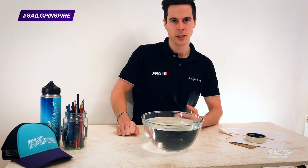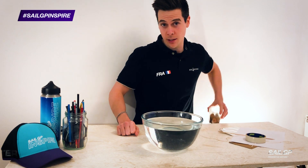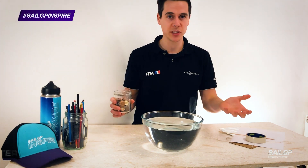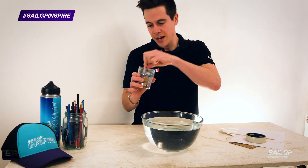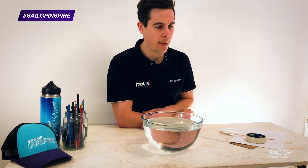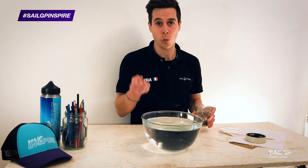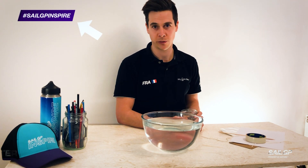So how are we going to test whatever we make in our bowl? Well, hopefully you'll have some coins lying around, or maybe some pebbles in the garden, or some nuts and bolts you can use — something which can gradually be added piece by piece. Once it's sunk, that's when you take them out, weigh them, and let us know how well your boat performed.